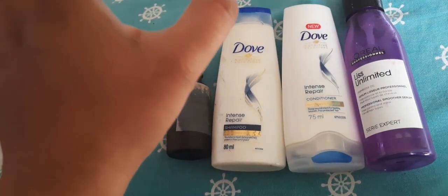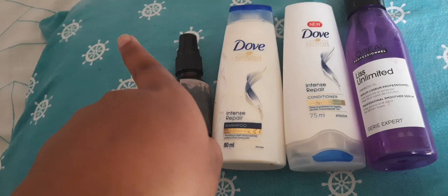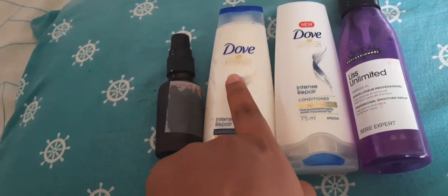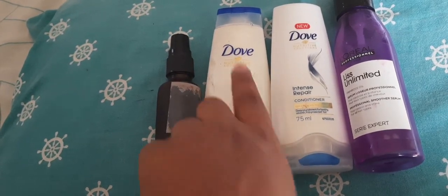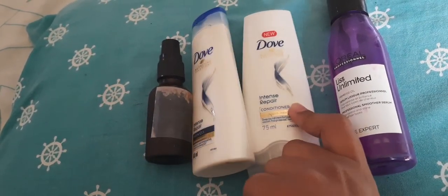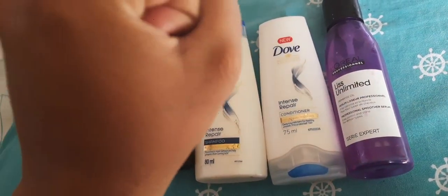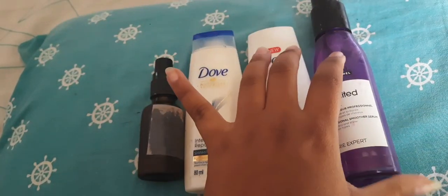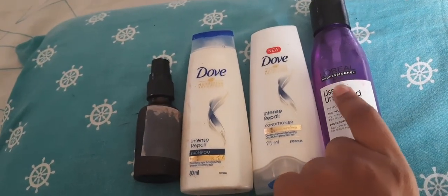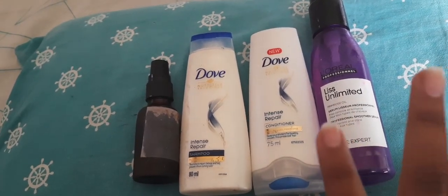Then you need a shampoo which is moisturizing and not at all harsh. I use Dove's Nutritive Solutions for Intense Repair. Then I use its conditioner, and after all of this you need a decent hair serum. For that I use the L'Oreal Professional Liss Unlimited serum. This is one of the best.